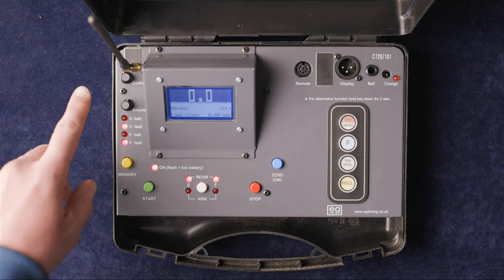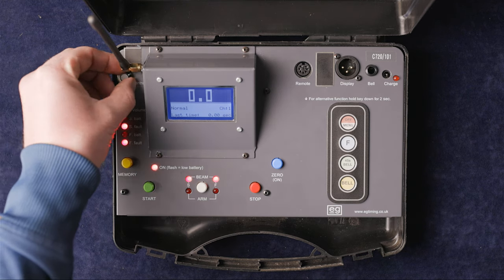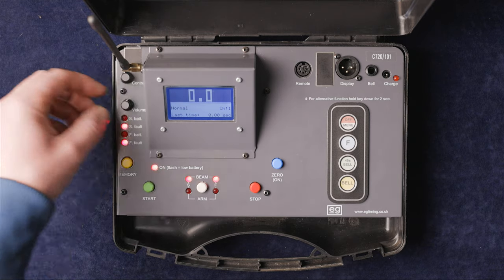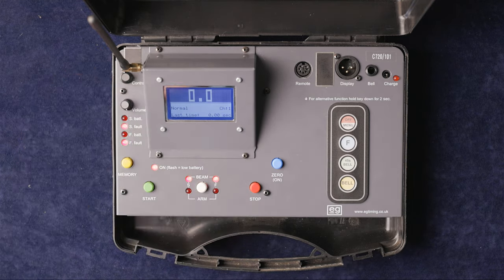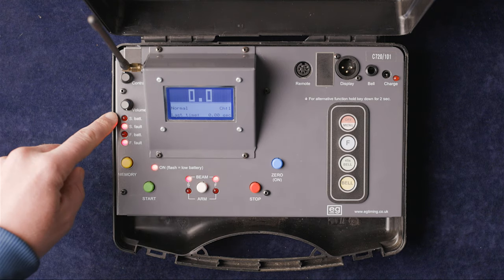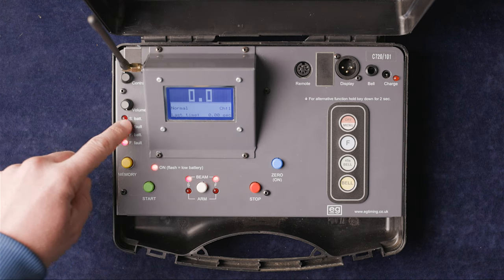For navigation: we have the contrast for the screen which you can alter, the volume that the timer will make, and the time of the sounds. We then have warning indicators for the EG wire-free gates.